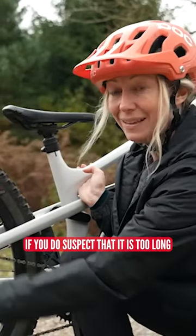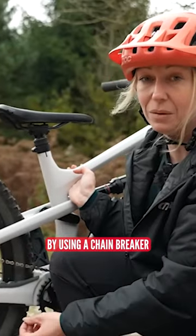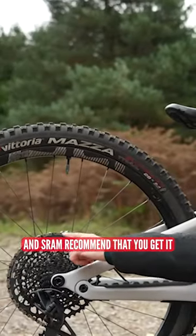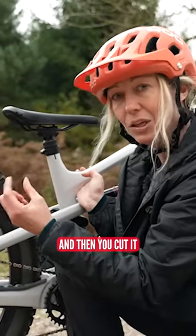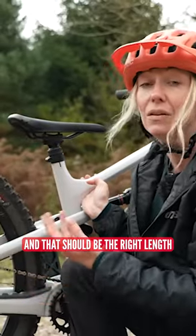If you do suspect that it is too long, then you'll need to take it off by using a chain breaker. SRAM recommend that you get it into the biggest gear, pull the chain together, and the ends should meet. Then you cut it with two extra links and that should be the right length.